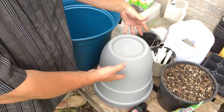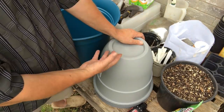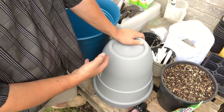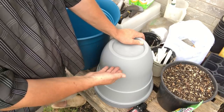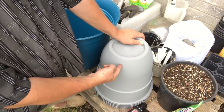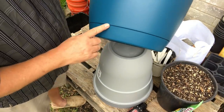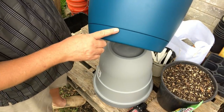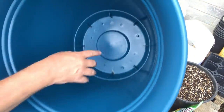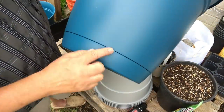Some people will put these in an actual tray and pour water in that tray and water from the bottom — that forms a water reservoir as well. But I'm going to form a reservoir in the bottom by drilling my holes about a couple inches up the side. You got to watch out though — some containers you buy already have a water reservoir built in.